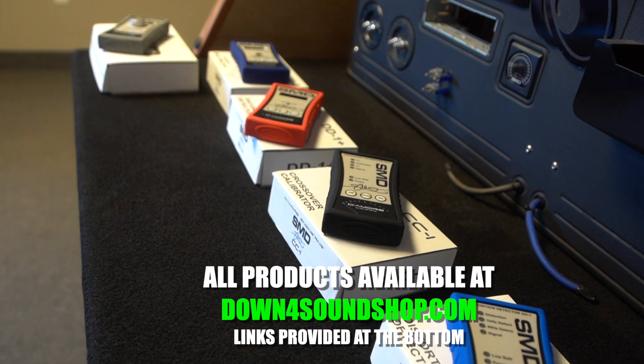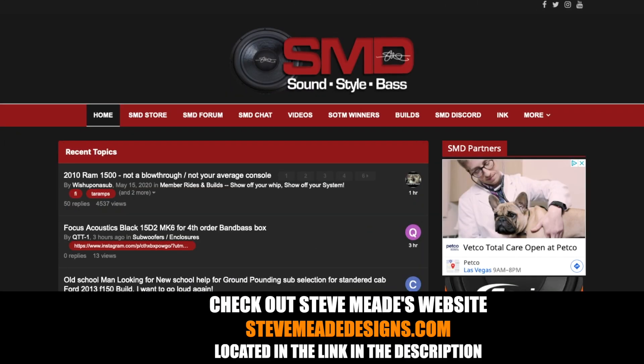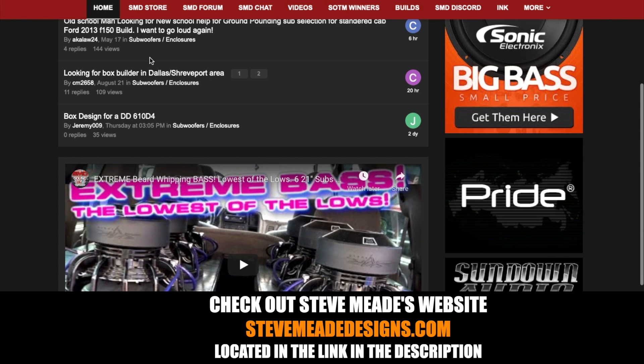If you'd like to check these out, you can at downforsoundshop.com. There are product links in the description below — click those and it'll take you right there where you can see all the different features. If you'd like to see the tools in action, you all know about Steve Meade and SMD — he's the one that came out with these tools. Go over to his website to see exactly how he uses them and how they work in action. Show SMD some love and be sure to subscribe to him as well.